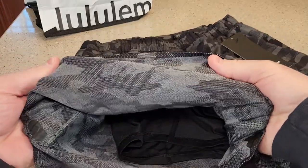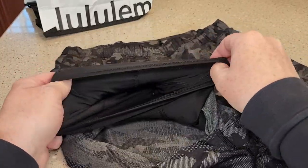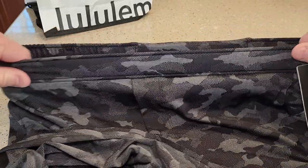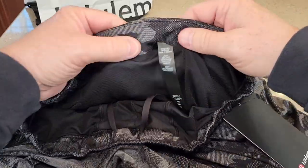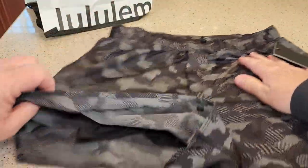So these feel really nice. They've got this inside them that your leg goes inside also. It's got a really nice elastic band. The size I have here is a large, and this is a 6-inch.